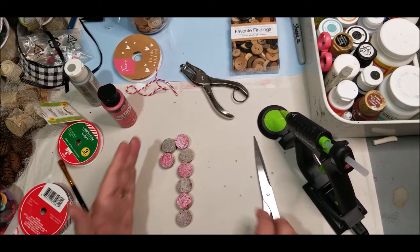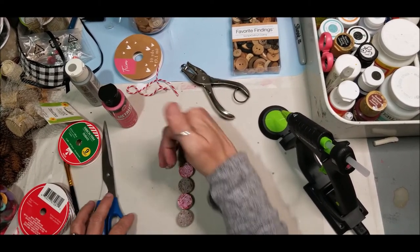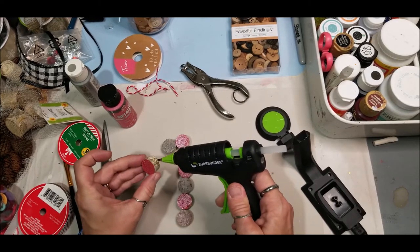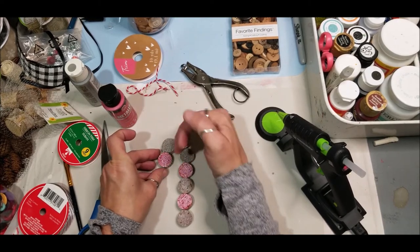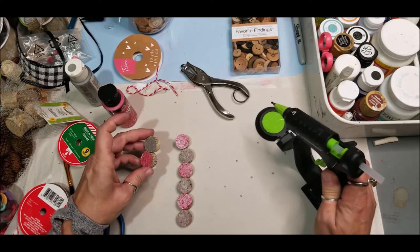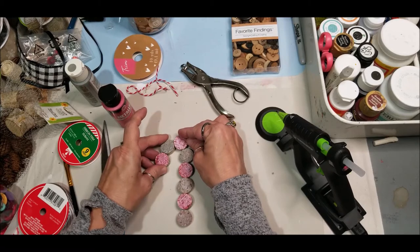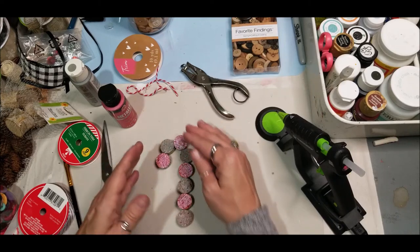Before you glue your candy cane together, make sure you lay it out and adjust it so that when you begin gluing it comes together correctly and looks like the hook of a candy cane. This is one you want to take slow — even though it looks simple, the candy cane is one of the most complicated ornaments to do, simply because of the complexity of that hook. Work it and adjust it before you start gluing and get a feel for it.